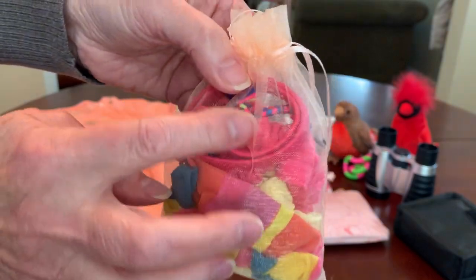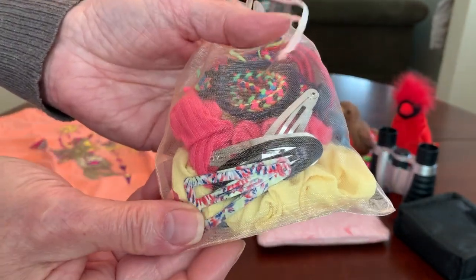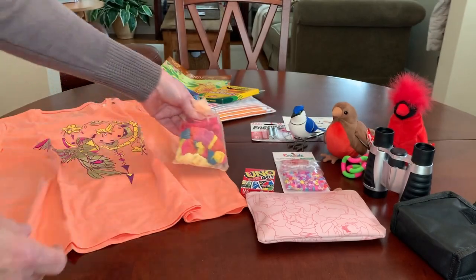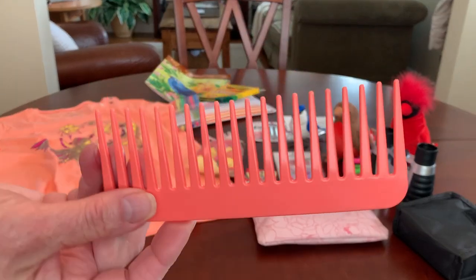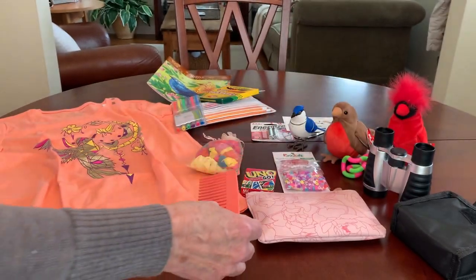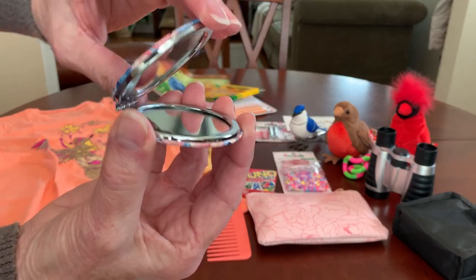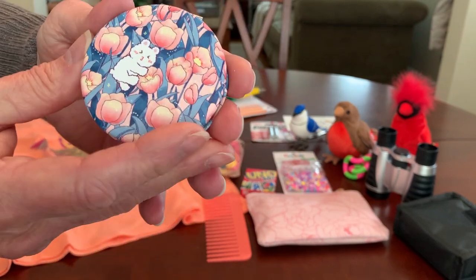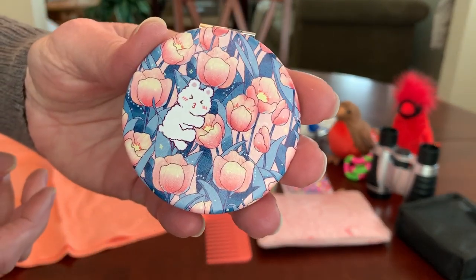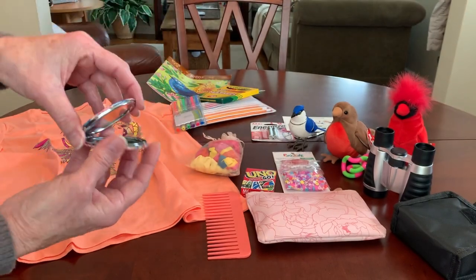She's got an assortment of hair accessories that coordinate with her shirt — three scrunchies, a headband, some hair elastics, and barrettes. She's got a peach colored wide-tooth comb that I got on Shein, and a double-sided compact mirror with peach tulips on the front and a little teddy bear — really nice quality, also from Shein.